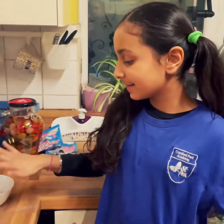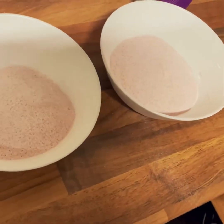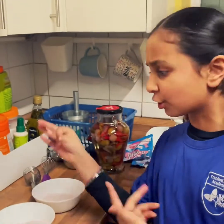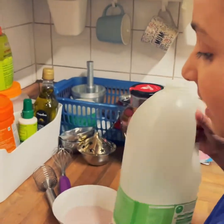Now we have the powder. Put it in through the bowl. Now we're going to put it in the bowl. We put it into the measuring cup.